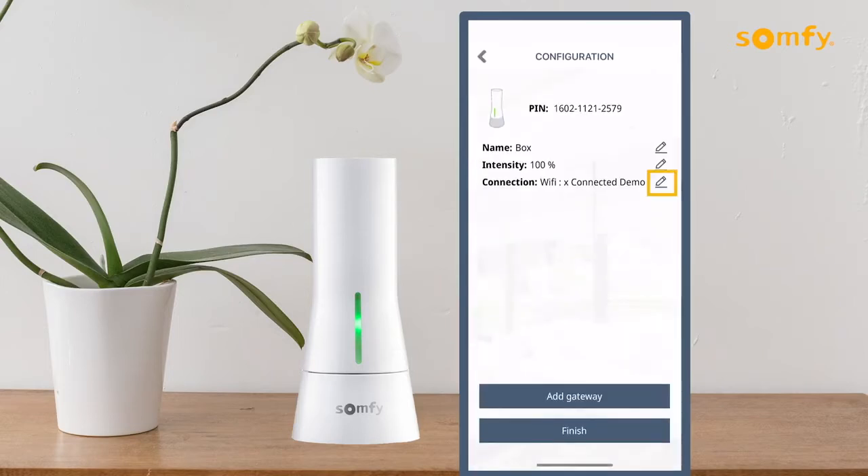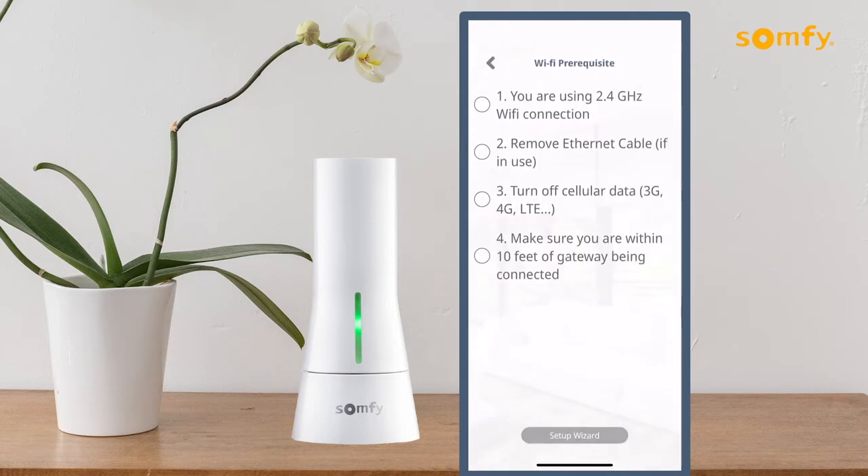Next, press the pencil icon to the right of Connection to edit the Wi-Fi network being used. Be sure to follow the Wi-Fi prerequisites checklist and then press the Setup Wizard button.